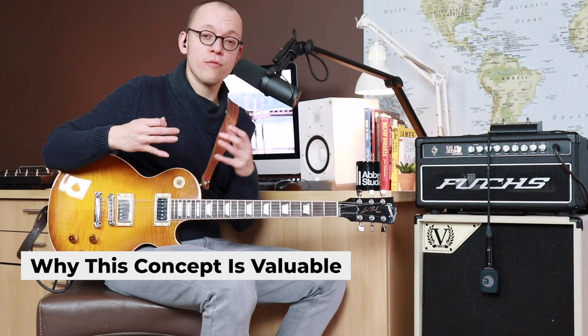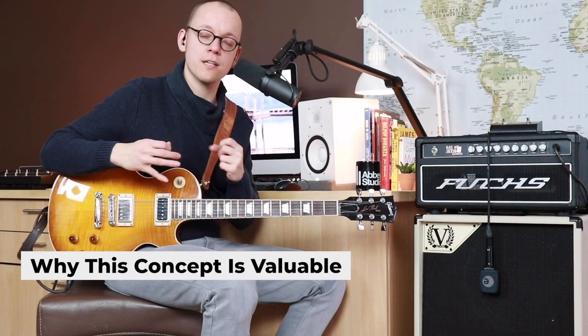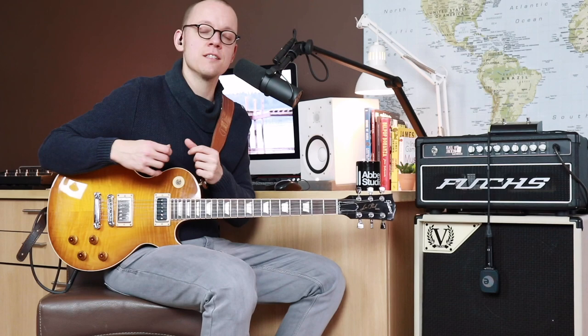What is so valuable about this tiny little concept is that you can use it all over the guitar neck, and not just in places where the melody moves a full step. Also you can work it into the licks that you know already, so you don't have to learn a new lick. You just learn another way of playing the same lick — it's another way of articulating the same phrase.